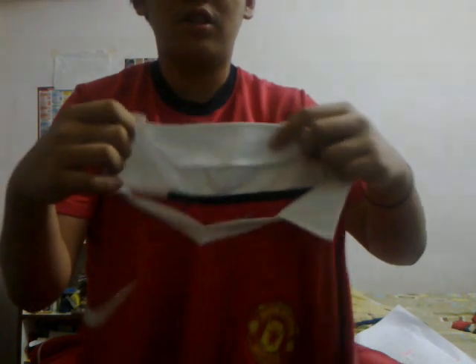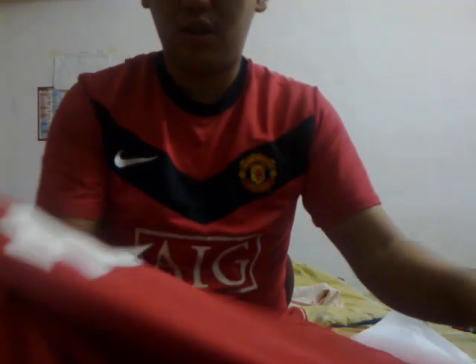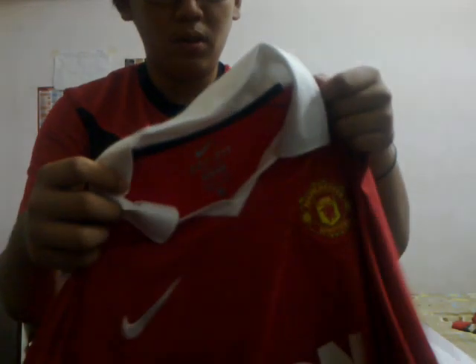This is the new home kit — pretty nice design, I really love it. It has a white color with black, and it's also lined up with black which is cool. This is the leaked one and if this is the real home kit, yeah, definitely love it — one of the best kits so far this season. Thanks for watching, please comment.